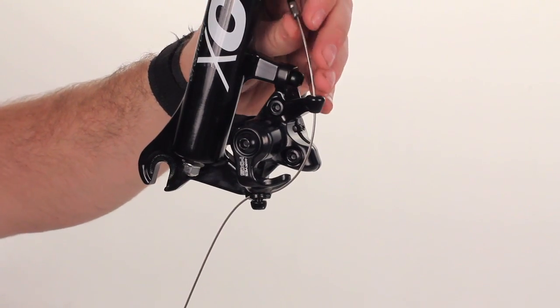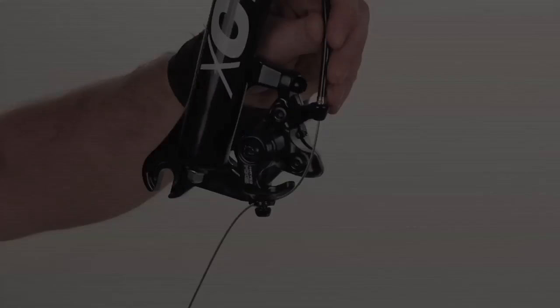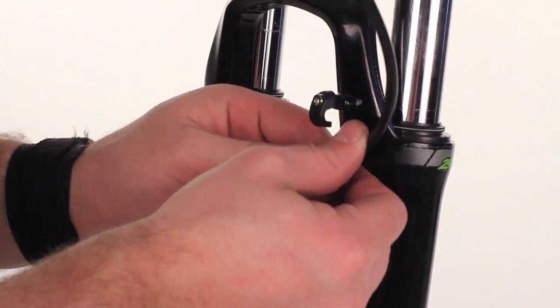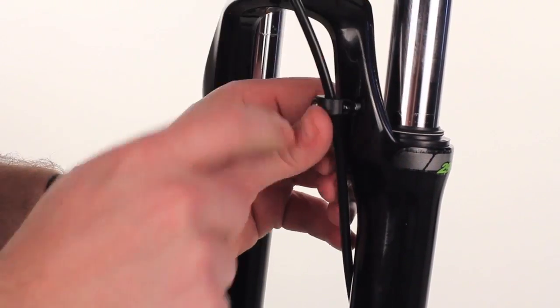You can just pull it tight until the housing seats. Taking the loose piece of housing and the cable guide, flip it into the cable guide to hold it out of the way.